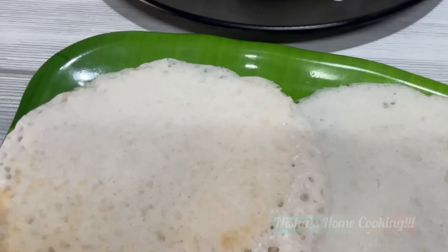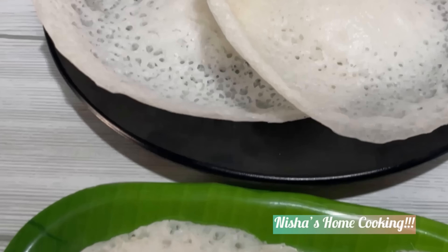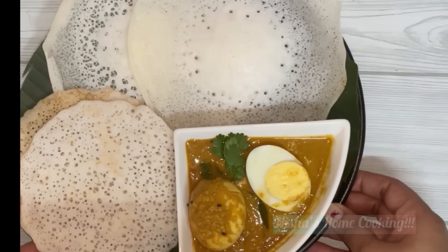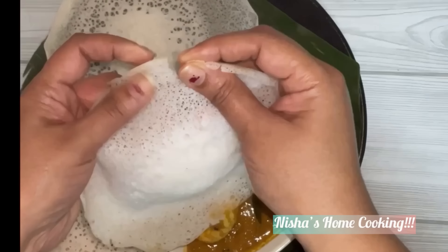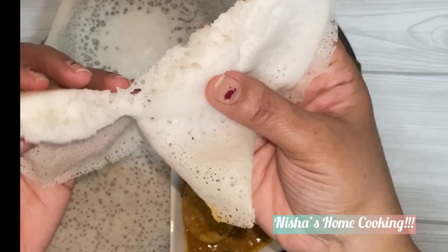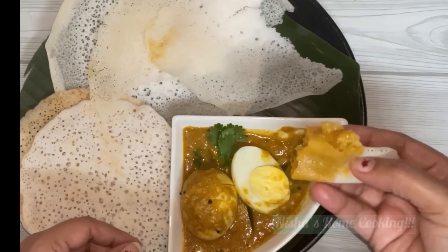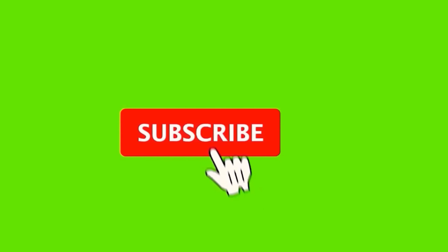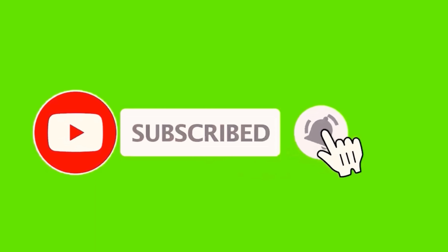That's a good taste — the sweet taste is very good. We have a very soft taste. If you are interested in the channel, please subscribe and support the channel.